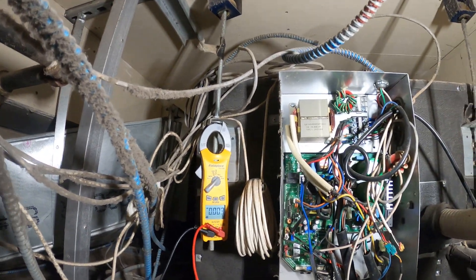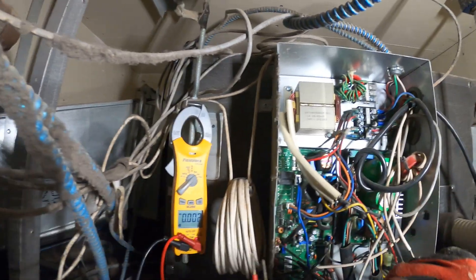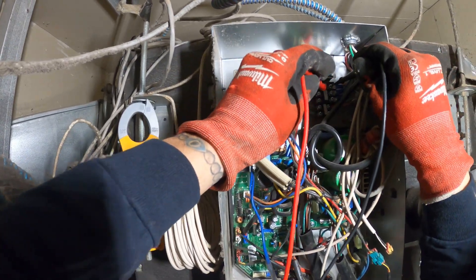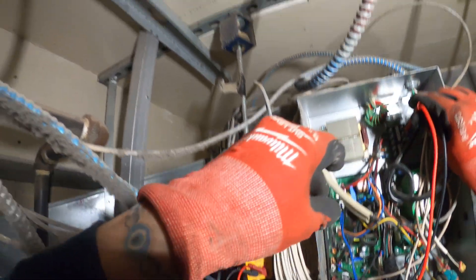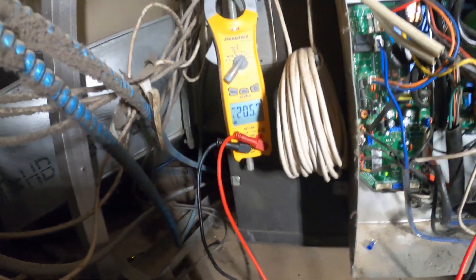Volts AC. Line one, line two — nothing. Let's flip this switch. Now we got 208.